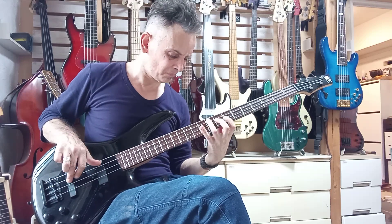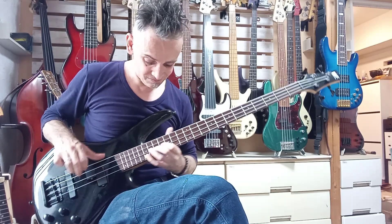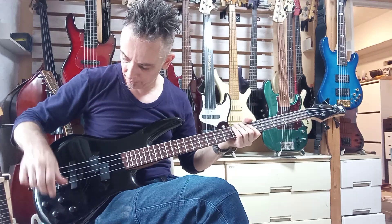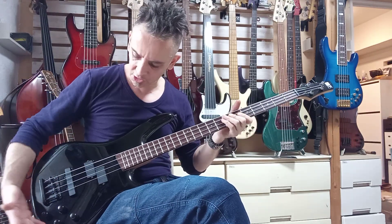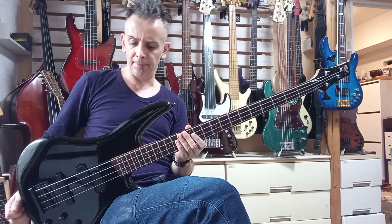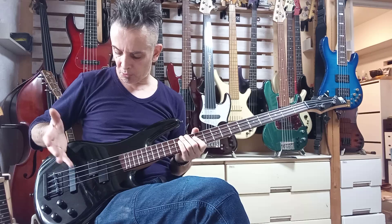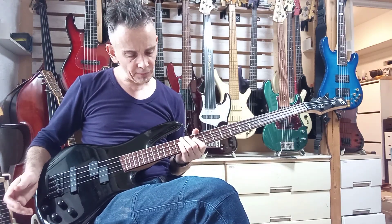And this is obviously on the rear pickup, with the bass boosted. It has a two-band EQ — quite a simple EQ. PJ pickups, and these are not Alnico; they're ceramic.